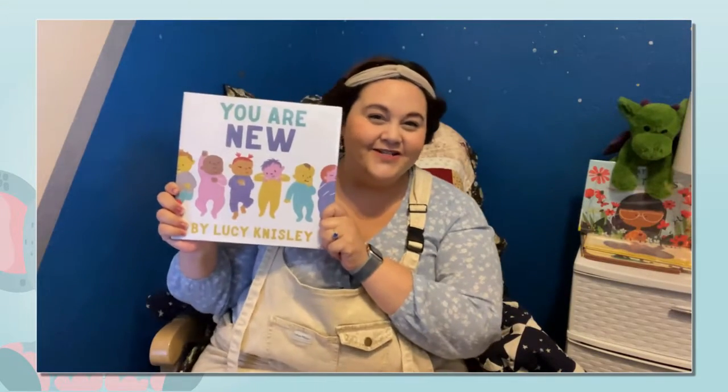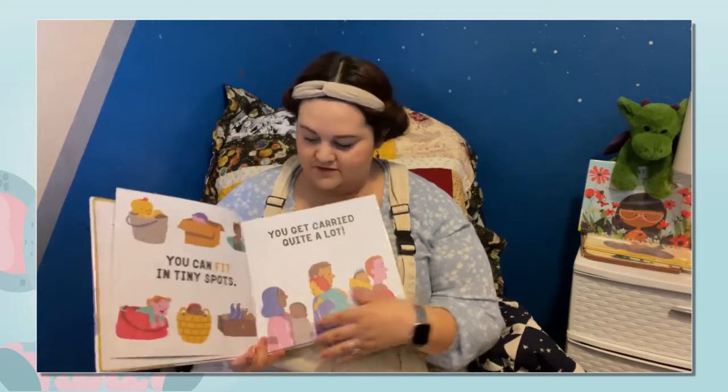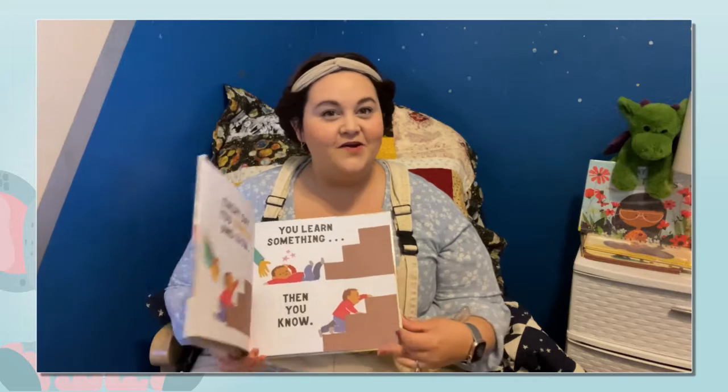Our book today is You Are New by Lucy Nisley. It's a beautiful book filled with rhyming pages and beautiful colored images. Try it out and let us know if you like it or not. You can also put them in their high chair and set them up against the table and let them play like that as well if they're sitting up on their own.